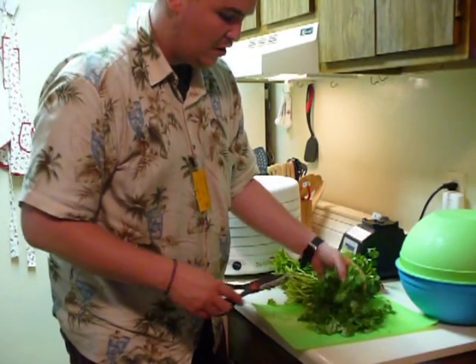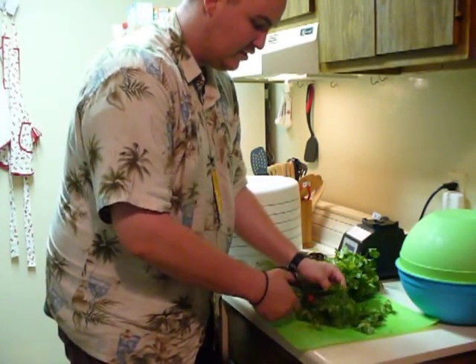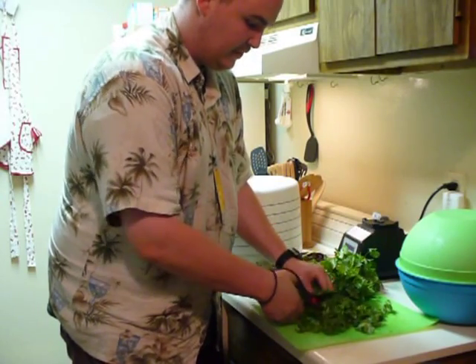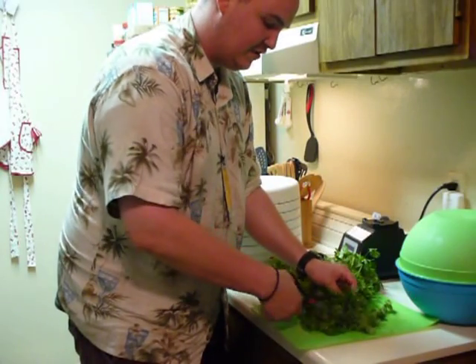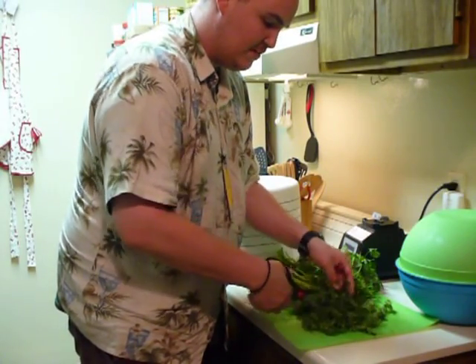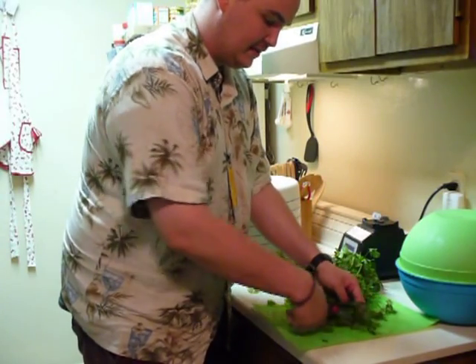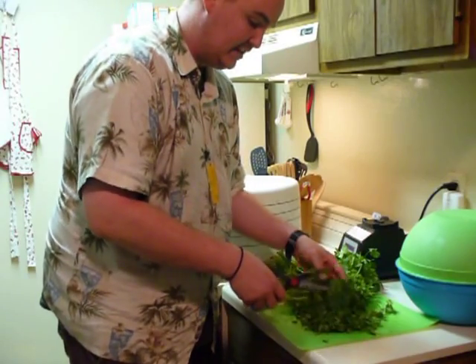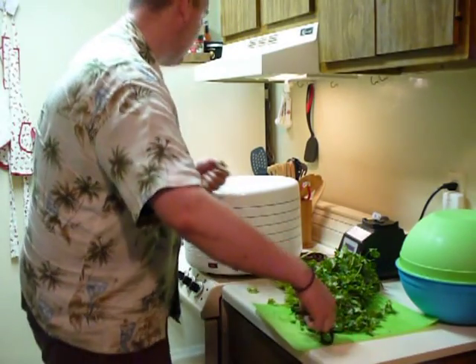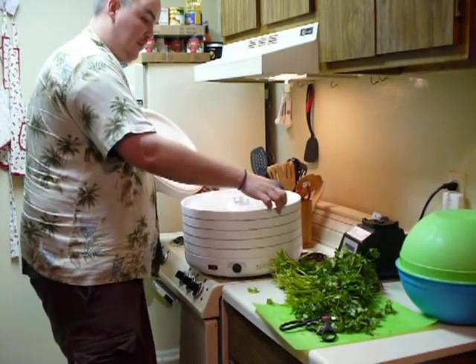After you cut off all your leaves, you want to go ahead and cut it into smaller pieces. What that's going to do is give it the ability to dry a lot faster, and it will give you the ability to put it into recipes and blend it right in. So chop it up into small pieces and then spread it on top of the dehydrator tray.